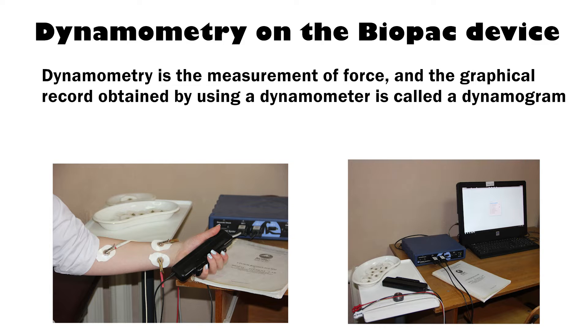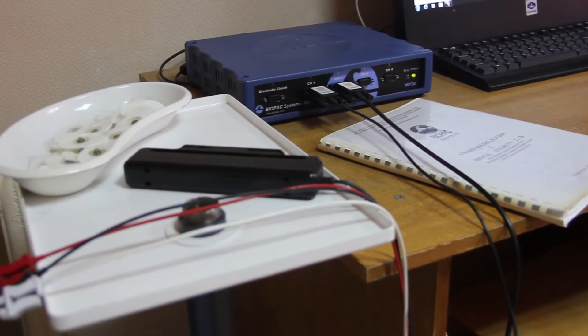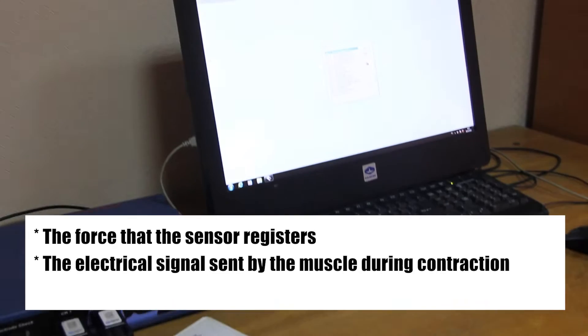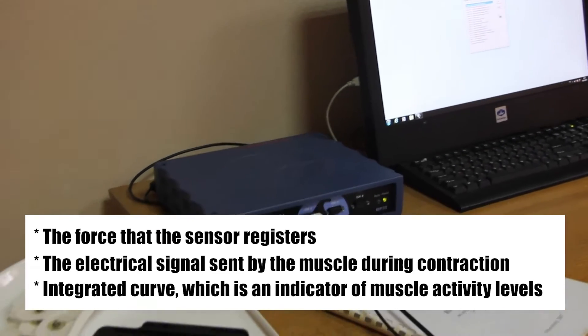Force is the amount of work done per unit of time. The Biopack system will simultaneously record three bands of information: the force that the sensor registers, the electrical signals sent by muscle during contraction, and an integrated curve which is an indicator of muscle activity levels.